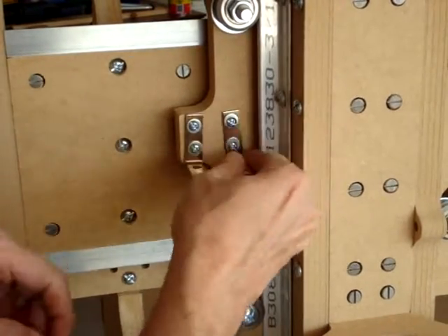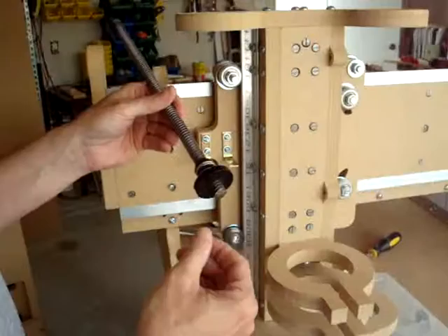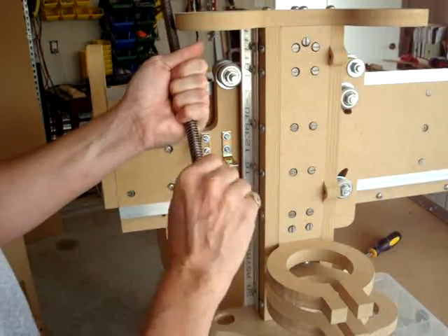Now these things are attached — don't tighten them all the way until we have the nut put on. The first thing to do when you're starting with your lead screw is to put the anti-backlash nut on first.